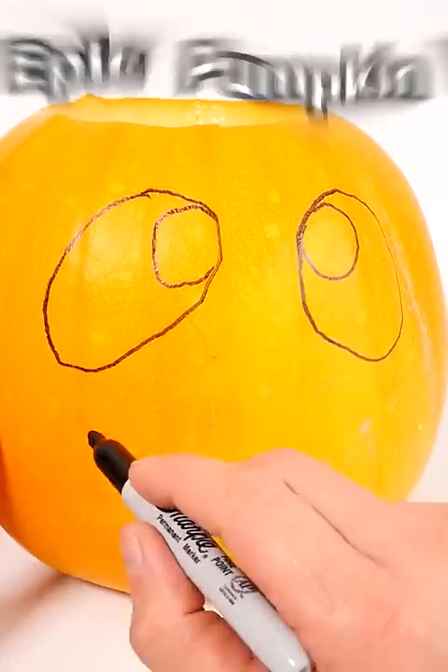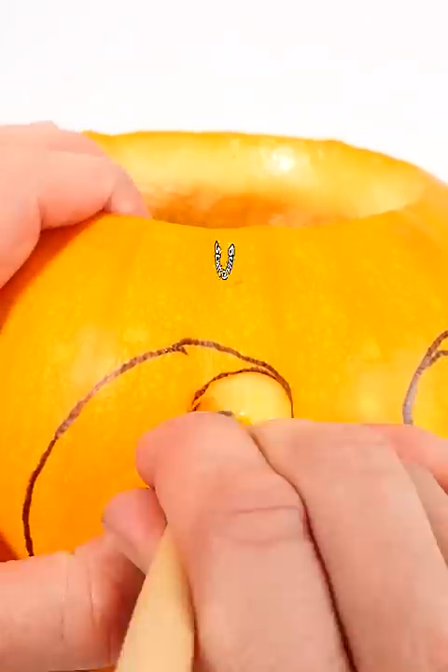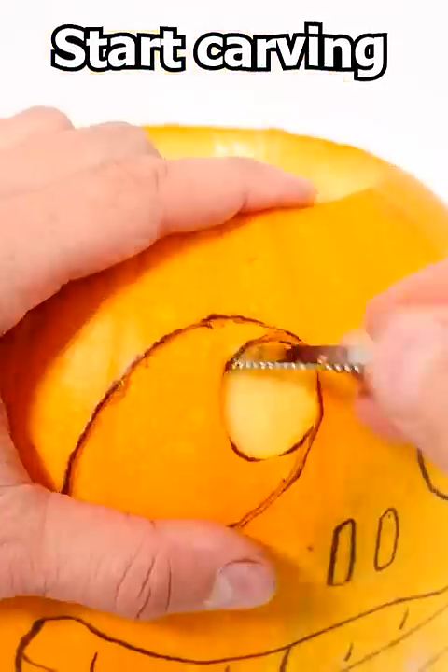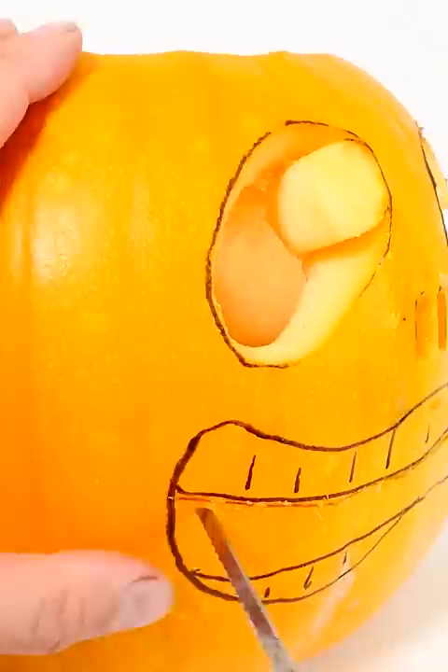Draw some big eyes on the front and a nice wide mouth. Add a few teeth and a nose. Then carve out the skin in front of the eyes and cut them out so they look like this. I also cut out the nose and the hole for the mouth.